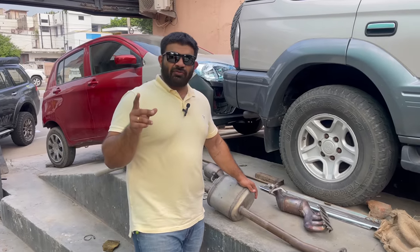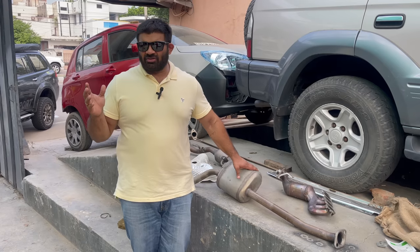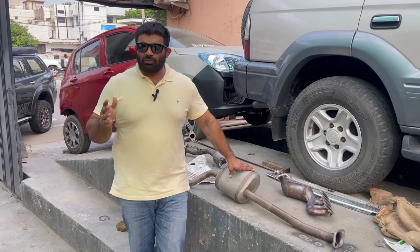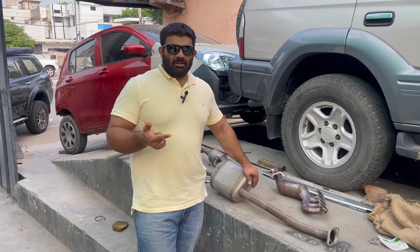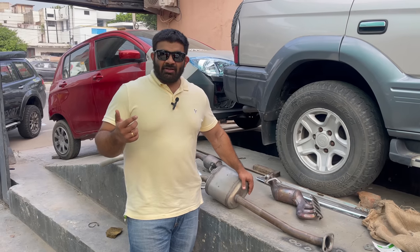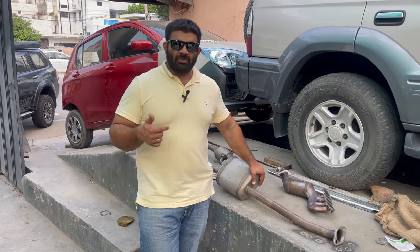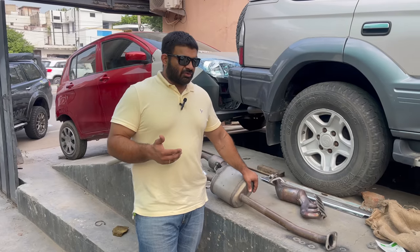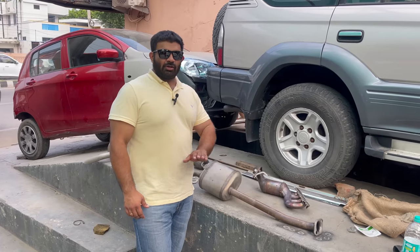The exhaust we've taken up is a full set from the headers to the tip from Automech. We've been using their exhausts for ages — I think back in 2004-05 when we had the Esteem and then the Honda City VTEC. We used to have a petrol Honda City VTEC with a full exhaust from Automech, bored out throttle bodies, and a lot of other stuff. The Gypsy we have is also running a full Automech exhaust. These guys have been in the trade since ages and anything they make is super reliable — the quality of work is amazing.